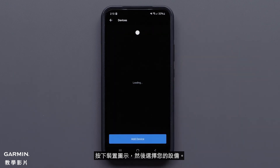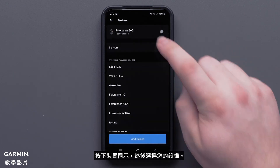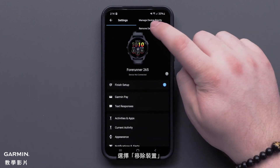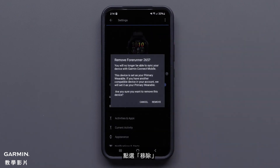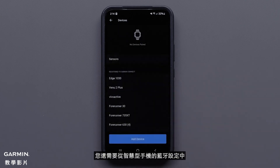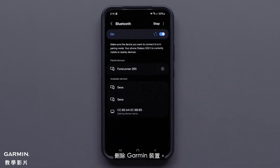Start by pressing the device icon, then select your device. Now press the three dots, followed by remove device. Finally, select remove. You will also need to remove the Garmin device from your smartphone's Bluetooth settings.